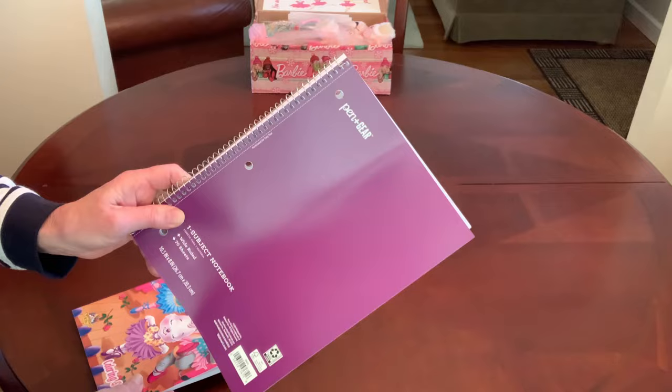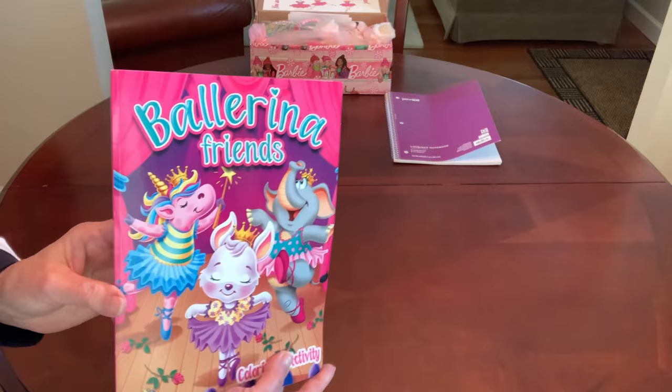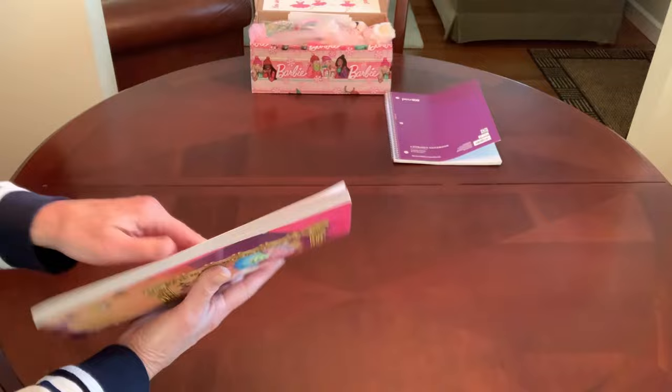I'm going to go ahead and pull out these back two items. Her spiral notebook — I gave her a purple one — and a cute coloring book, Ballerina Friends, that I picked up at the Dollar Tree.